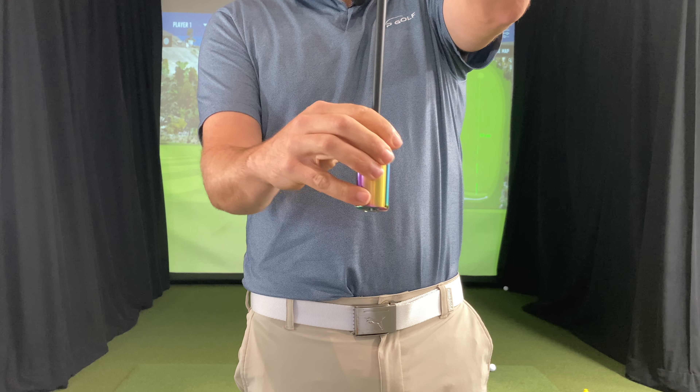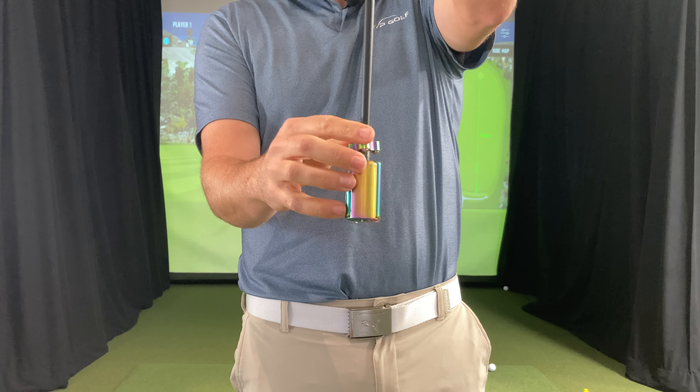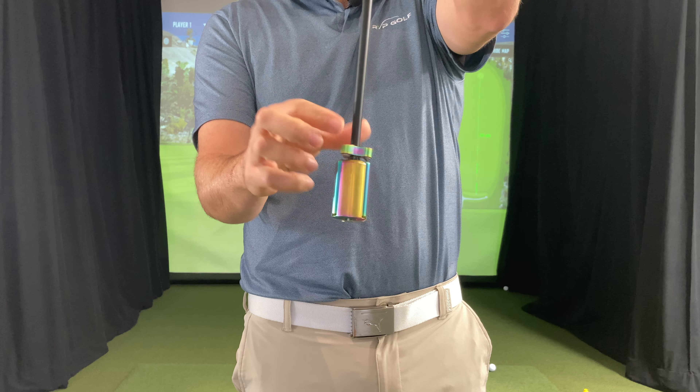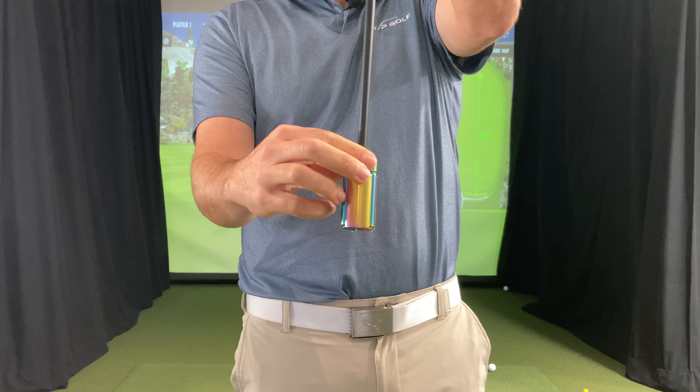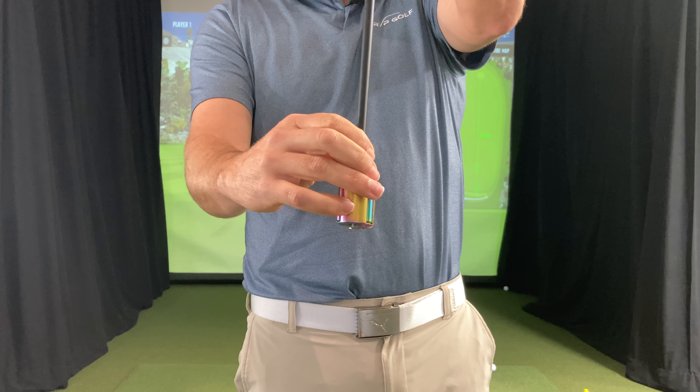Number two is make sure you know how to use the weights really well. Hold it like this and then unscrew the cap — you only have to unscrew it a little ways. It's on a threaded little screw here. If you go too far, it actually goes up the shaft, so you can secure it back down. You only need to turn it a little ways.